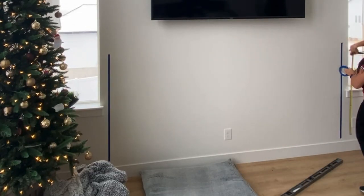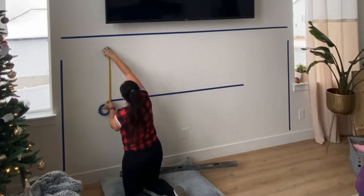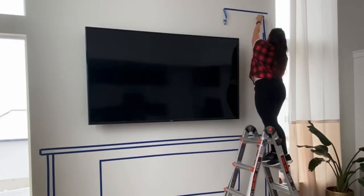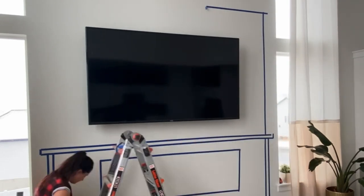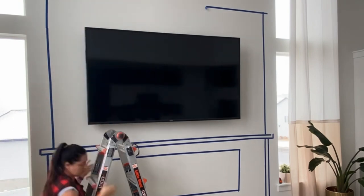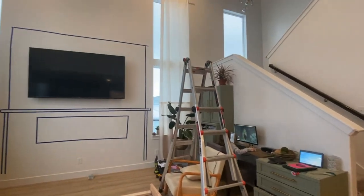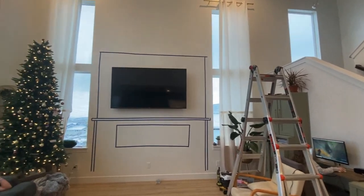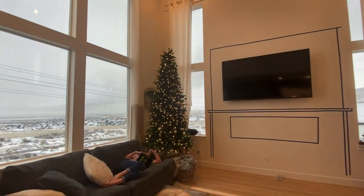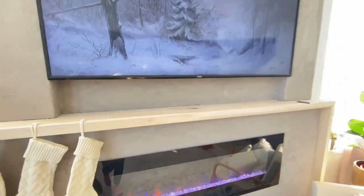I know it looks really weird, but this is something that I do every time I'm about to do a really big project. I take out some blue painter's tape and put it all out on the wall so I can see the exact size and measurements and really determine how I want the build to look in the end. It's helpful when you're trying to get an idea about sizing. I wasn't sure how big I wanted this fireplace, so I started with the painter's tape. That's your number one tip today.